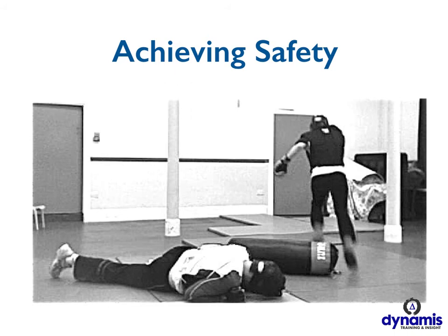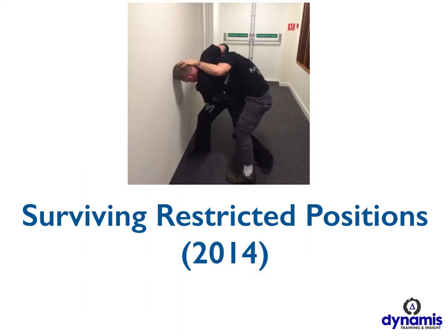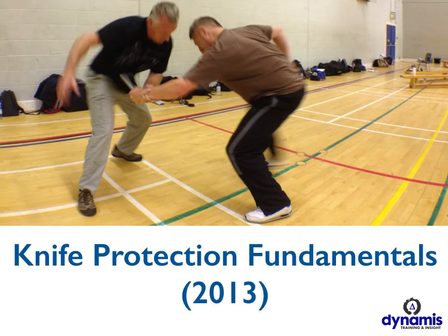One of the ways that we bring a self-defense instructor to the level where they can consistently and at very high quality deliver that kind of experience for their students is to run the advanced programs that are attached to each and every course that we do. Returning trainers who want to progress, who want to learn more about tactics or get deeper into other issues, can get that additional information every time we run one of our courses. There's space for returning instructors to get advanced material. We've held courses on restricted positions, confined spaces, and how to use the environment to get out of bad situations. We've done knife protection fundamentals courses — one of our most popular for returning trainers.